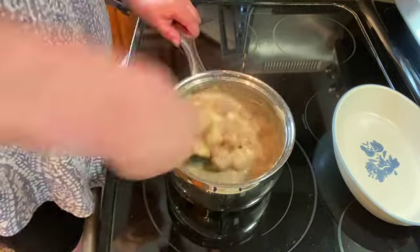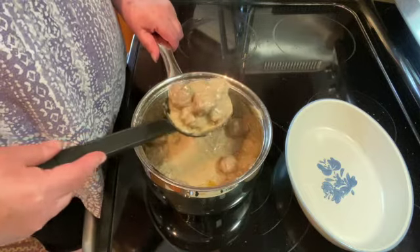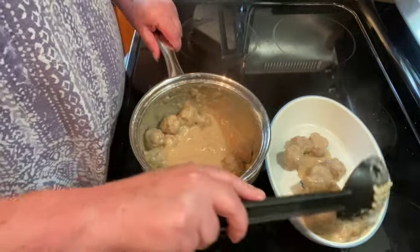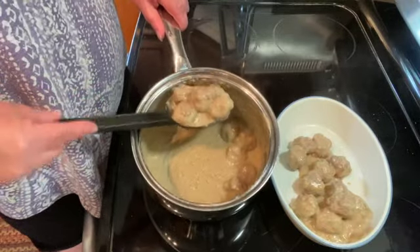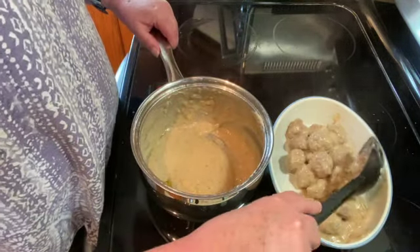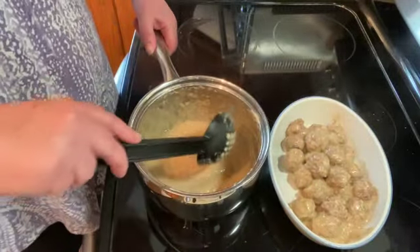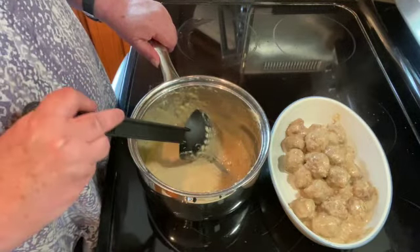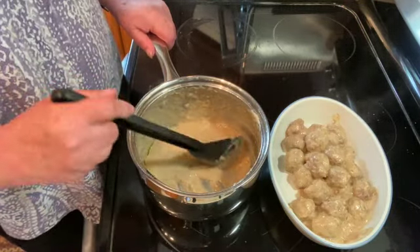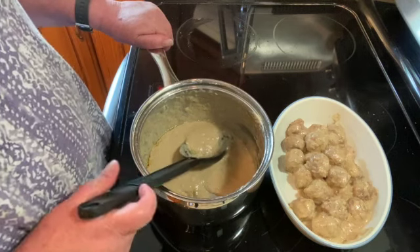Give them a good stir and then put them in a serving bowl. And there it is. You can serve these over rice, or noodles, or mashed potatoes, or just have them with mashed potatoes and a vegetable. Thanks for watching. I hope you enjoyed, I hope you tried them, and I will see you on the next one.